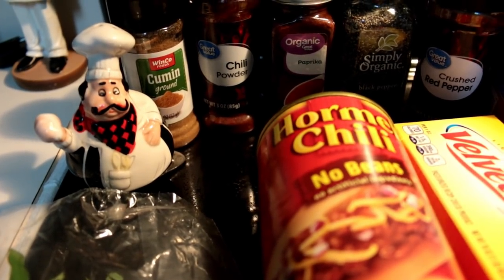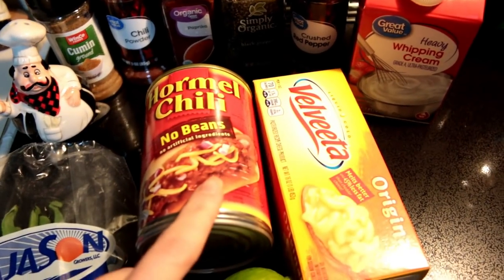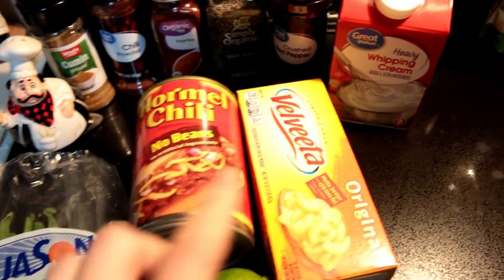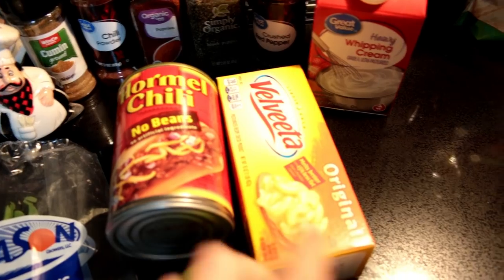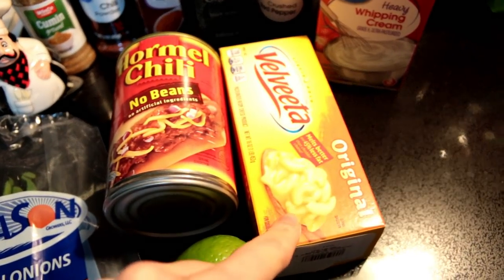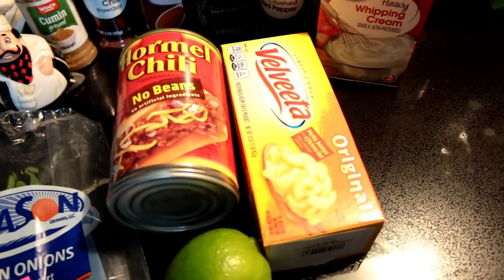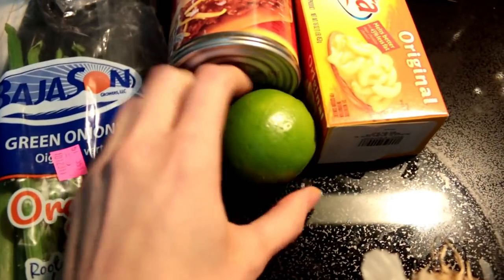A little bit of salt — that's what's in the little chef guy. You need a can of chili; you can make your own if you want, but I'm using canned. 16 ounces of Velveeta — you need this. Don't buy the fresh cheese, just buy this, okay? Thank me later. This stuff is amazing, don't replace it.